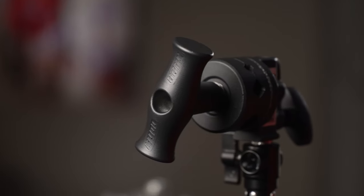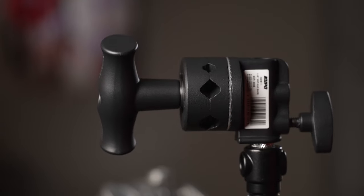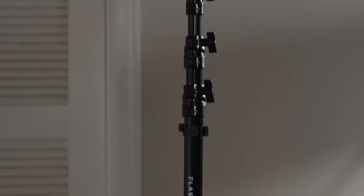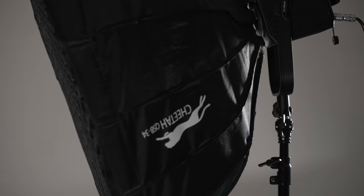Hello and welcome back to the channel. My name is Michael Speckert and today I wanted to take a look at the 2.5 inch grip clamp from Kupo. I own several of these lightweight aluminum stands for a variety of things — mostly my lights: Nanlite Forza 500, Aputure 300D, Godox 300VL.